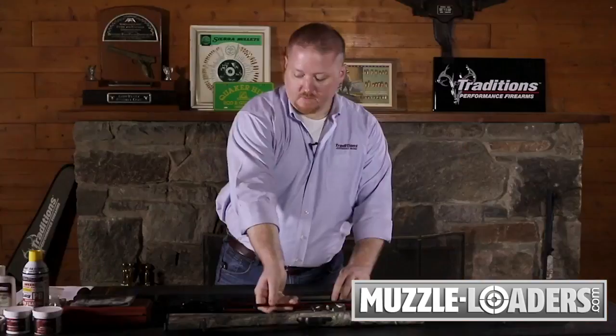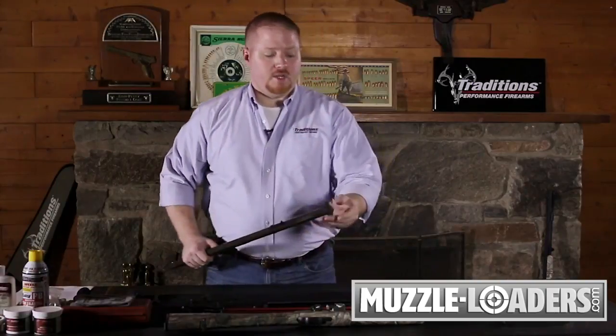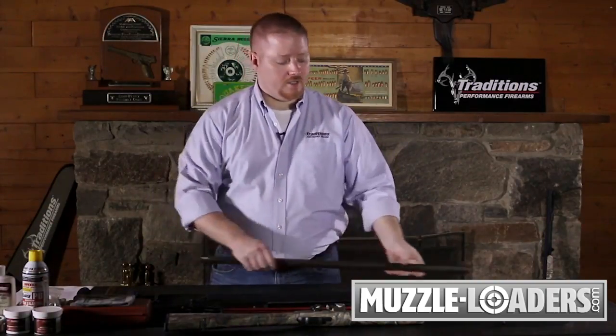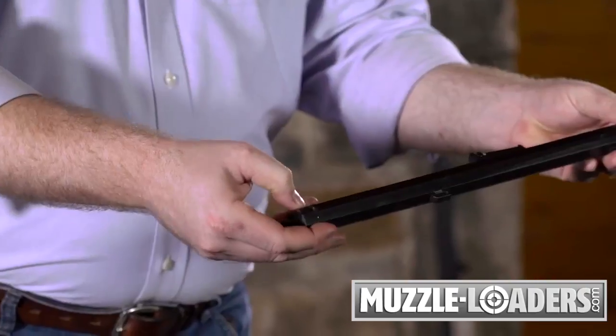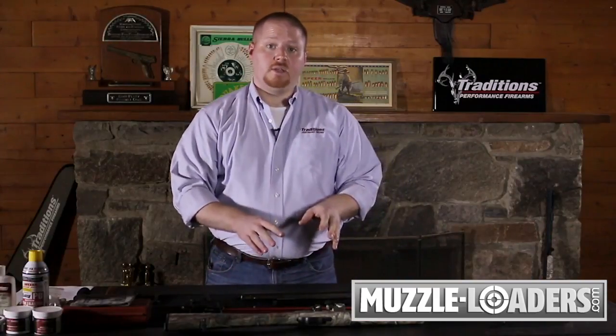Your final step in making sure that you've completely unloaded and cleaned your rifle is to come back to your breech area and scrub out the nipple and bolster drum screw areas, or if you have a flintlock, clean out your communication hole where the flash hole liner would be. At this point, you can put your gun back together and go back to shooting. Please see our videos on cleaning percussion side-lock muzzle loaders and flintlock muzzle loaders, as well as reassembly videos, for any questions you might have.